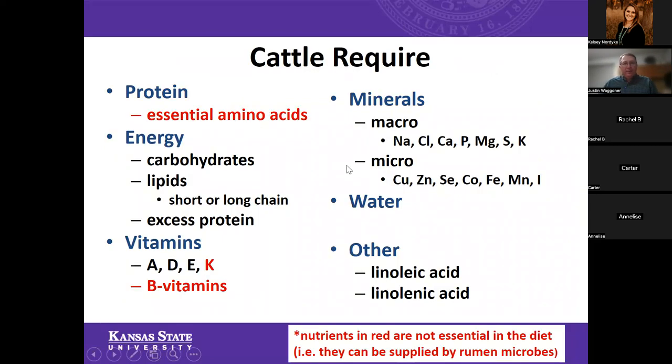In terms of cattle requirements, we could talk about protein — that's one people often focus on when purchasing feed, but there's more to feed than just protein. In ruminants, many amino acids come from the rumen microbial population. We also have energy, which comes in two forms: carbohydrates (grains, starches, sugars) and lipids (fats). Vitamins A, D, E, and K are important; the B vitamins are produced by the rumen microbial population.